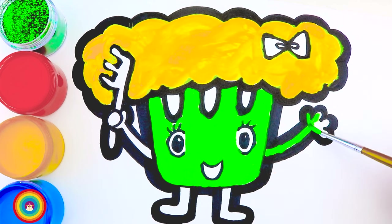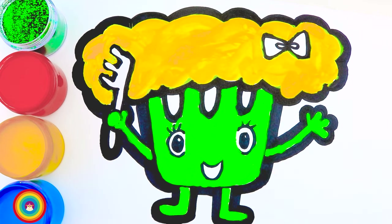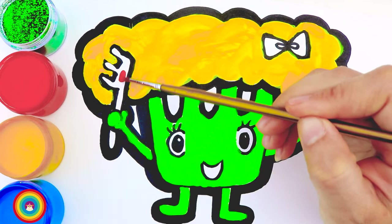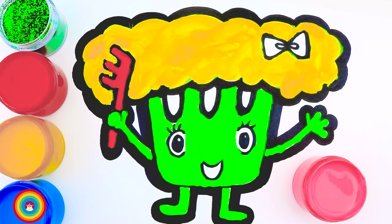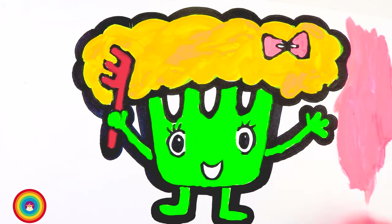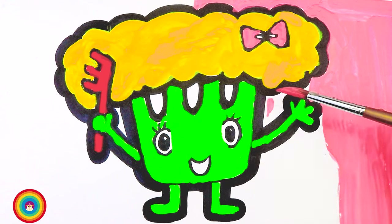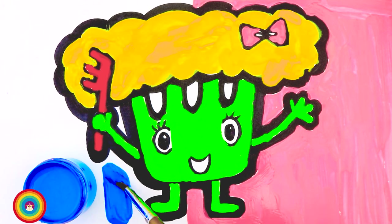Don't forget the arms and the legs. Now let's get some red color for the hairbrush. And finally the pink color for the bow tie — how cute! We still have a lot of pink color so let's use that for the background. We can use a big brush for that to save time. For a change, we can use blue color for the other half of the background.